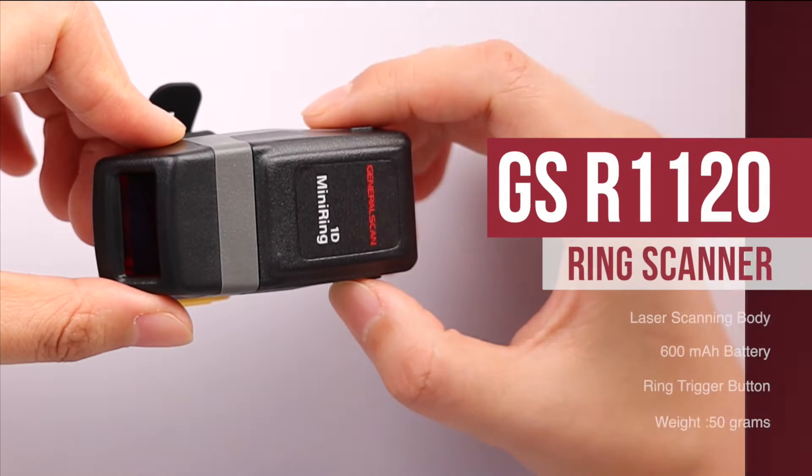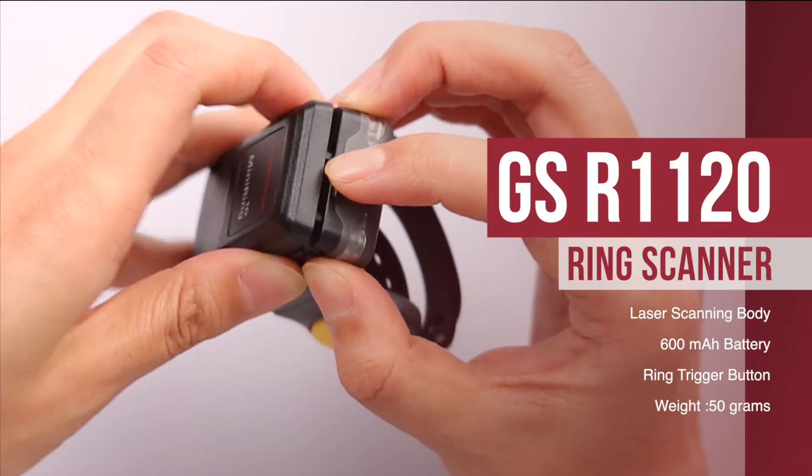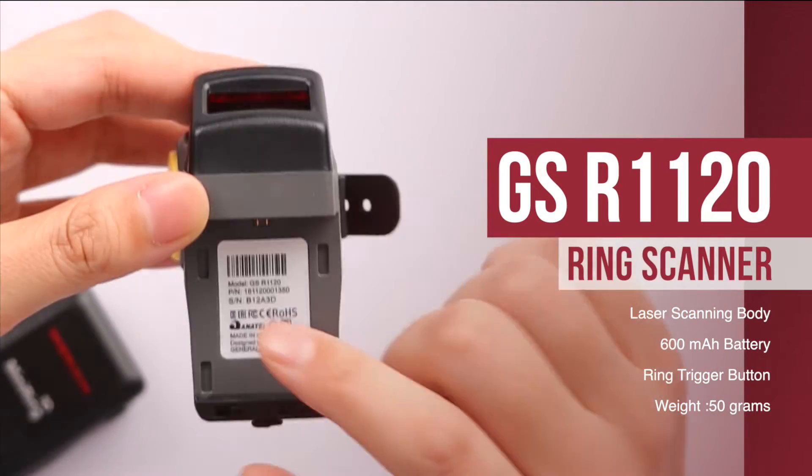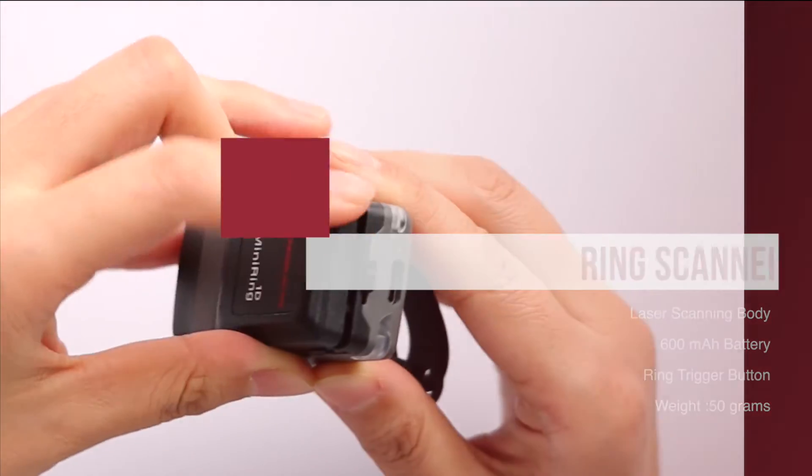The device we used was the GS R1120 ring, which consists of three parts: a laser scanning body, a 600mAh battery, and a wearable ring trigger. Its total weight is about 50 grams.